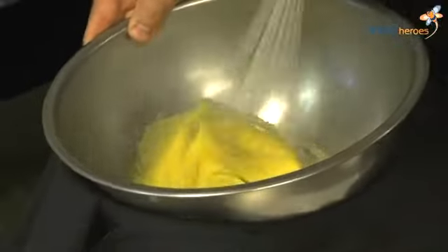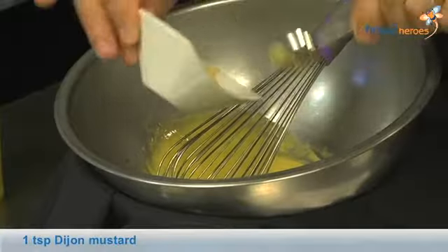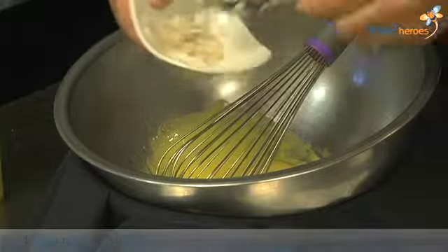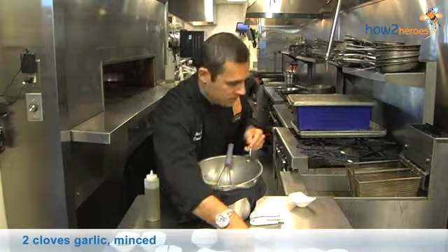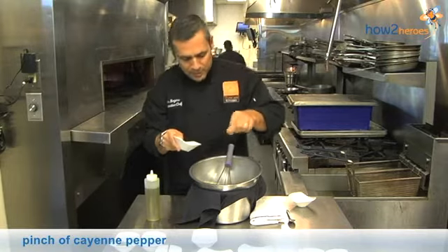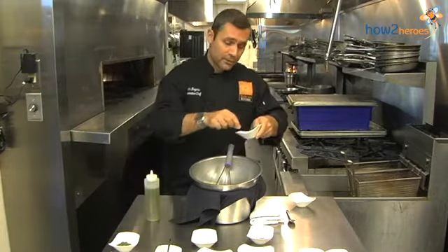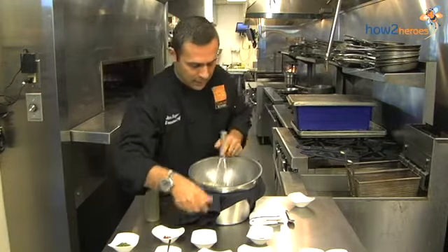Now we're ready to put our flavorings in. We start with a little bit of Dijon mustard. We add a little bit of shallot — minced shallots. We add a little bit of minced garlic. Then a little bit of cayenne pepper. You want to pinch this in a little bit. One thing about cooking — you can always add more, but you can't take it out. Some people like different degrees of heat, and the cayenne pepper will really give you a lot of heat.